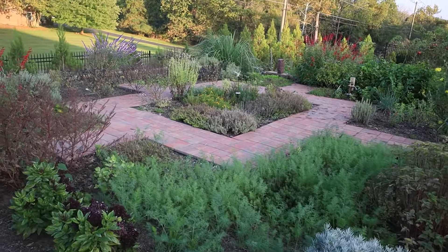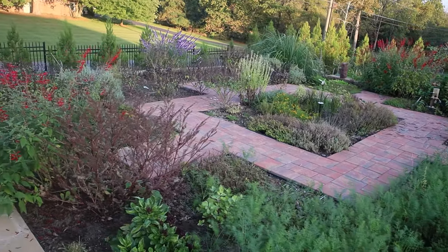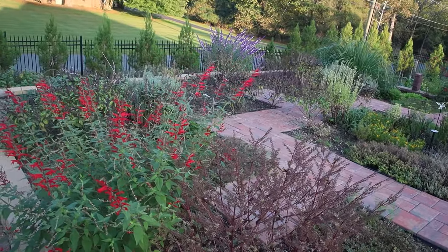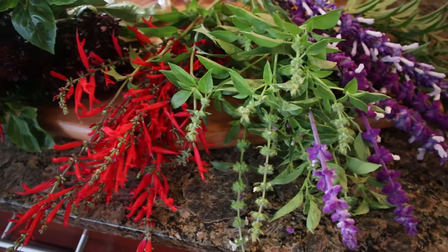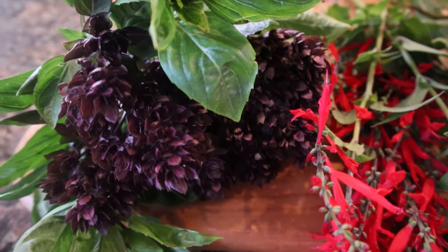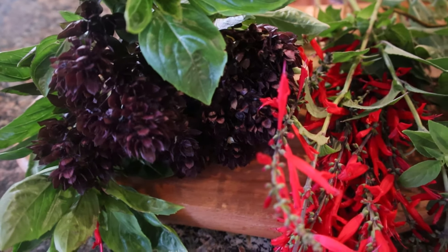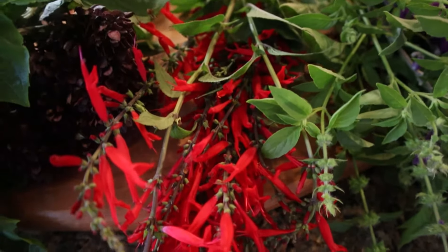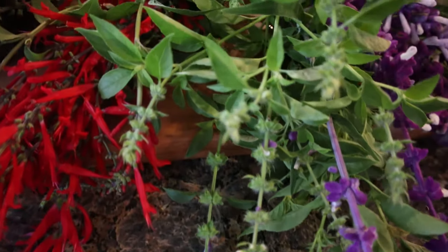I cut my flowers and I will do my arrangement. I cut five varieties of flowers. Cardinal basil — beautiful, and the aroma is unbelievably good. Pineapple sage, with a very bright red color.